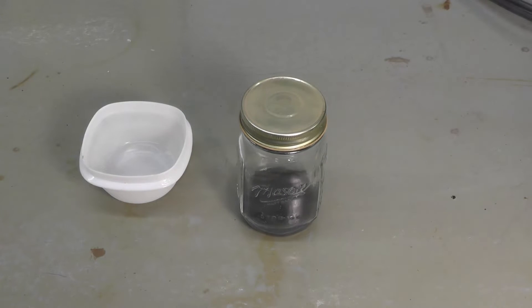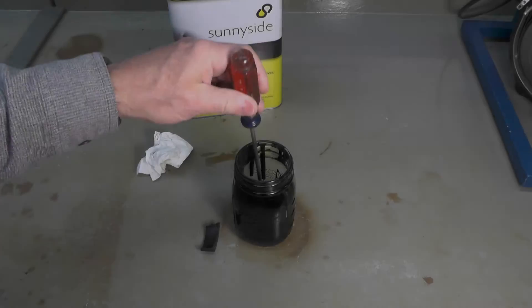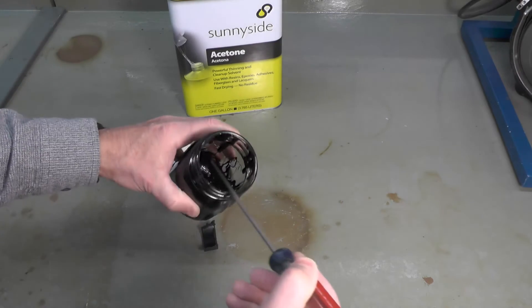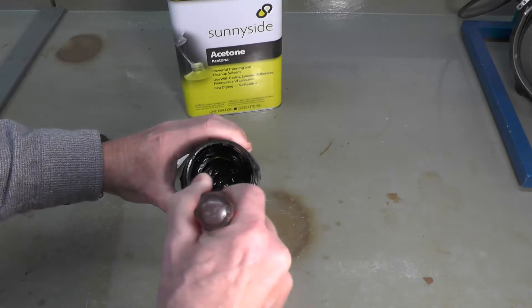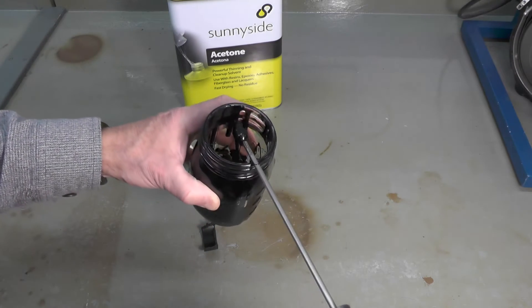I'm looking for a slurry that's like a thick adhesive or a thick glue. I don't want it so thick that I can't work with it, but I've got to be able to spread it. To conclude this brief video, I'll show you what the finished slurry looks like. You can see the consistency there — this would be about right for a horizontal surface. If I was going to do a vertical surface, I might make it a little bit thicker.